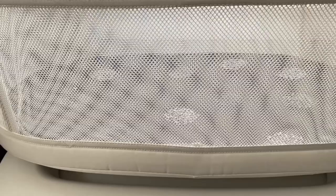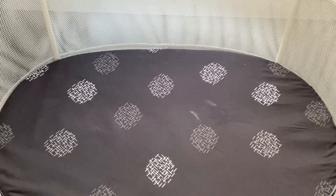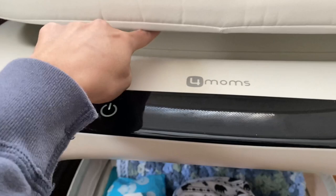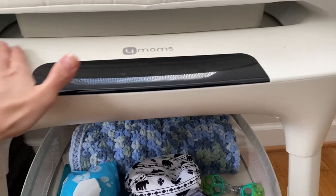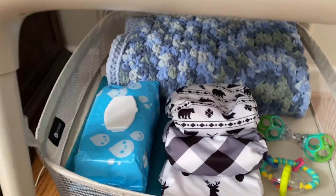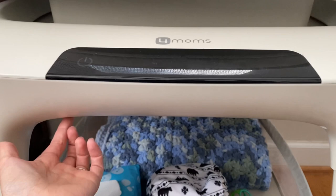Our first bassinet, which is at my mom's house, was squeaking really bad. My husband tried to take it apart and oil it to fix it, and we ended up contacting 4Moms. They were amazing and sent us a brand new one. My mom now uses it as a safe place for Logan to lay during nap time. When they replaced it, they also gave me a $50 gift card to their store.